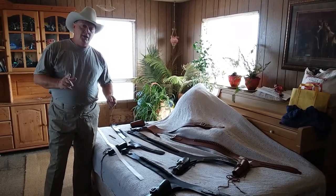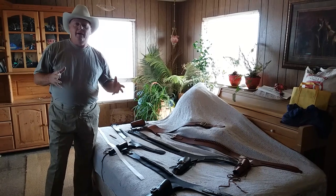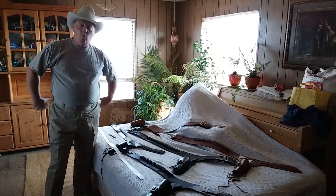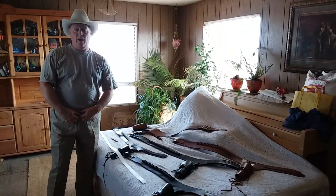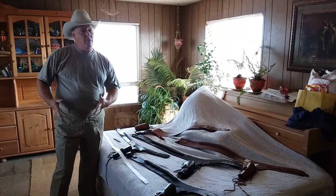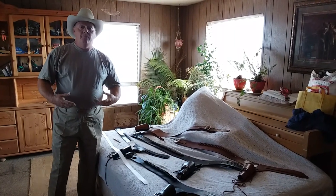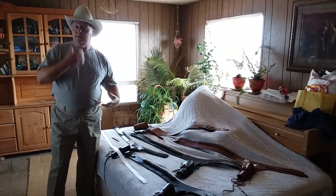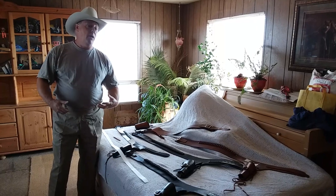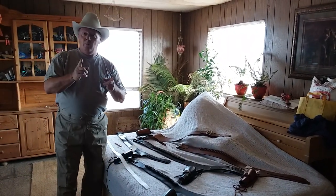When buying a gun belt for the first time, probably the most aggravating thing is trying to figure out what size gun belt you wear. It's very important because there's not a lot of give or play in the gun belt adjustment. There's maybe an inch and a half both ways, maybe two inches, depending on who the maker is. So here's what we're going to do.